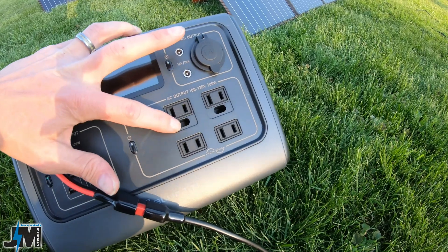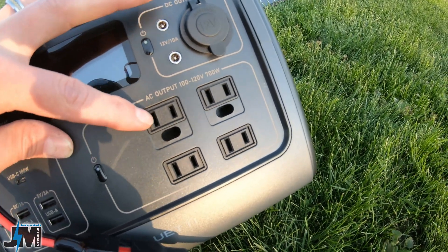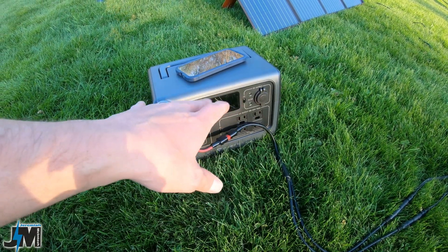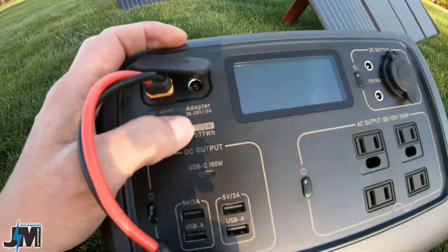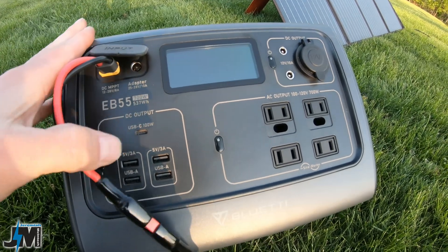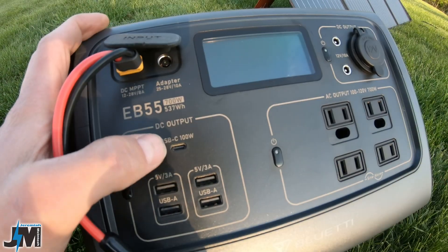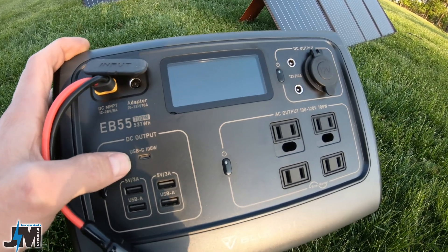Two of the AC outlets have grounding holes and two don't. However, keep in mind that even though there's a hole there, these pure sine wave portable inverter power stations typically have no actual grounding prong. I haven't seen a problem except with touch-control devices like a heater with touch controls — those don't work because it's not grounded. This is a 700-watt pure sine wave inverter with a peak output of 1400 watts.